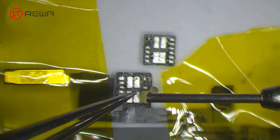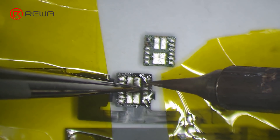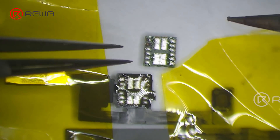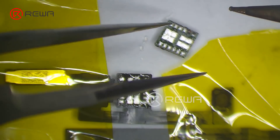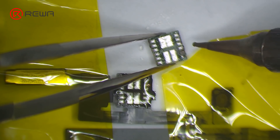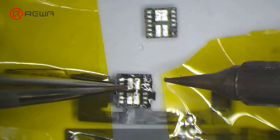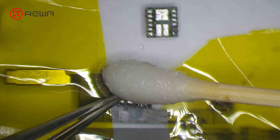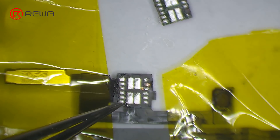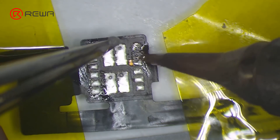Apply some paste flux to the bonding pad. Clean the bonding pad with a soldering iron. Then continue to apply solder paste to the severely corroded pad.